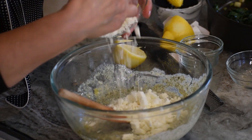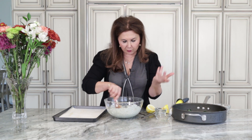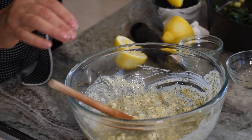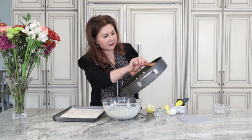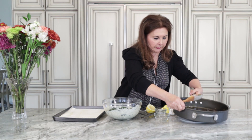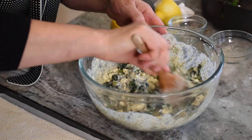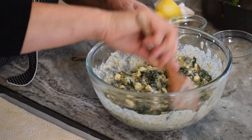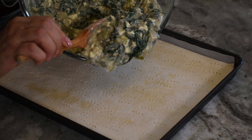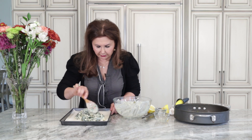Then we will add the feta cheese — using crumbled feta cheese. We will mix all this. Perfect combination of ingredients. And lastly we will add the spinach that we cooked. To this mixture — and this is going to be our filling for the tart. We will mix it making sure everything is nicely mixed. Perfect.